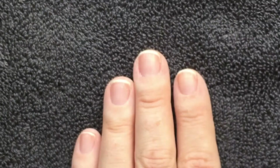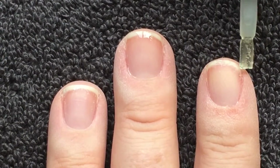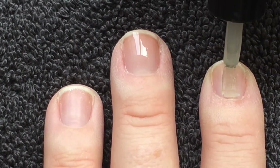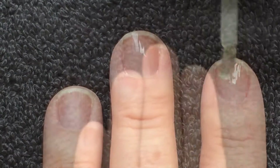After a thorough prep, we apply CND Shellac Base Coat. Once it's cured, we'll move on to colour.